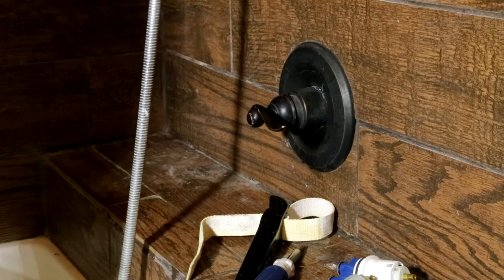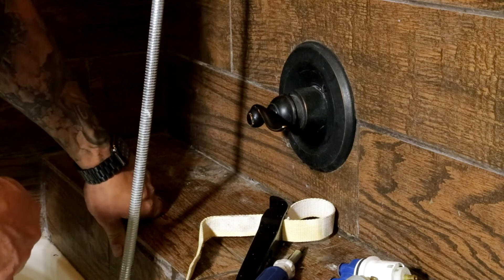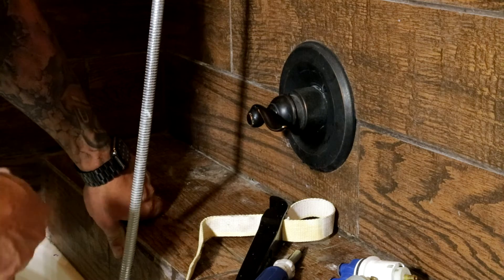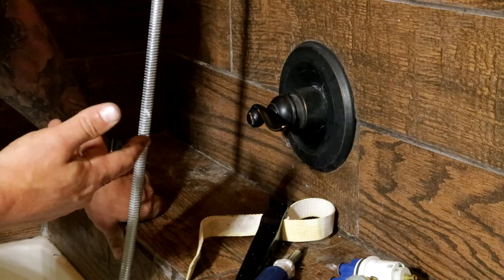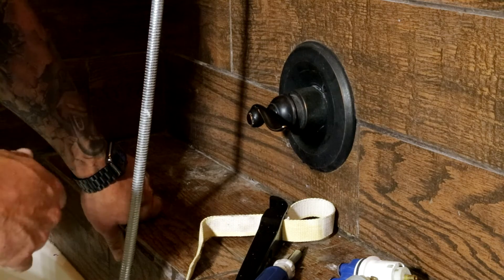This diverter valve up here takes a completely different cartridge — none of the ones I showed in this video. They have three-way and six-way diverters, which you'd need if you have body sprays. That's definitely something for another video.